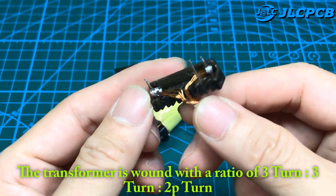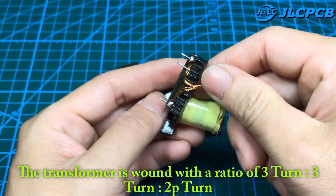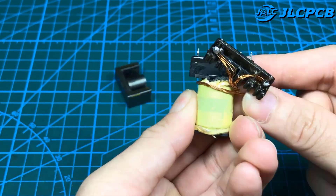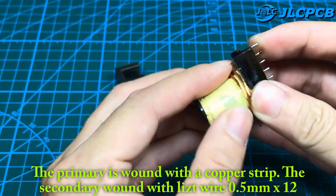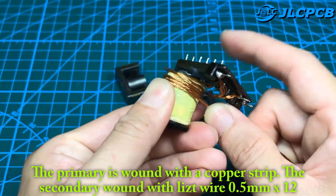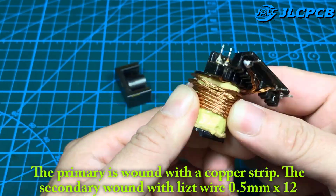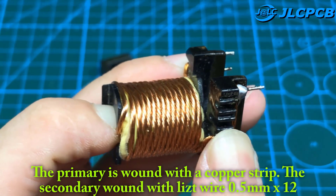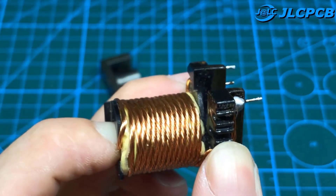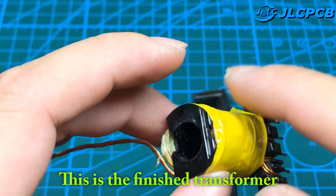The transformer is wound with a ratio of 3 turn, 3 turn, 20 turn. The primary is wound with a copper strip. The secondary is wound with litz wire 0.5 mm × 12. This is the finished transformer.